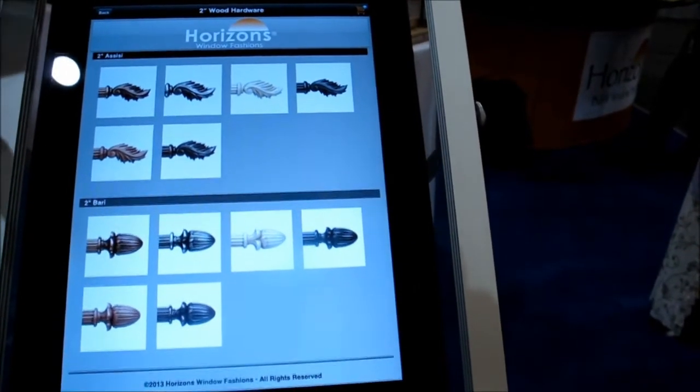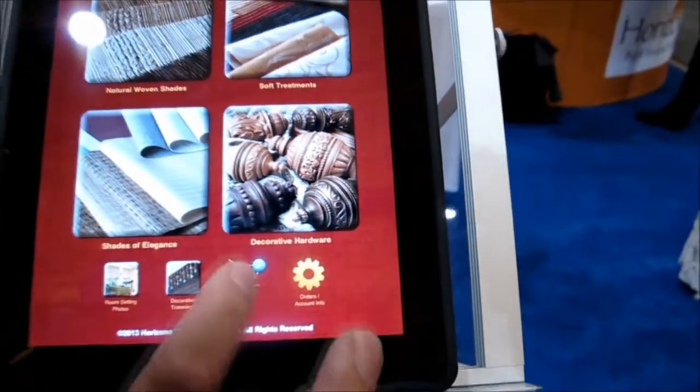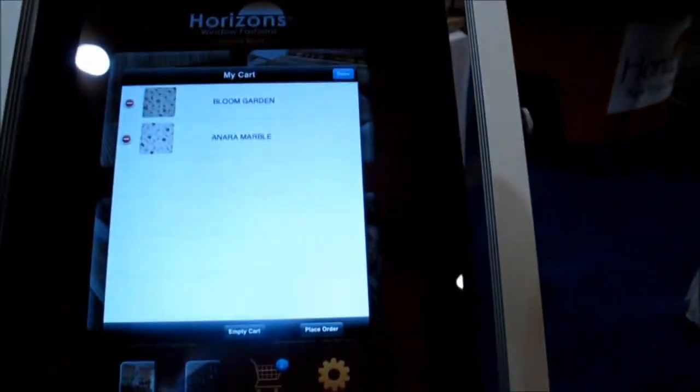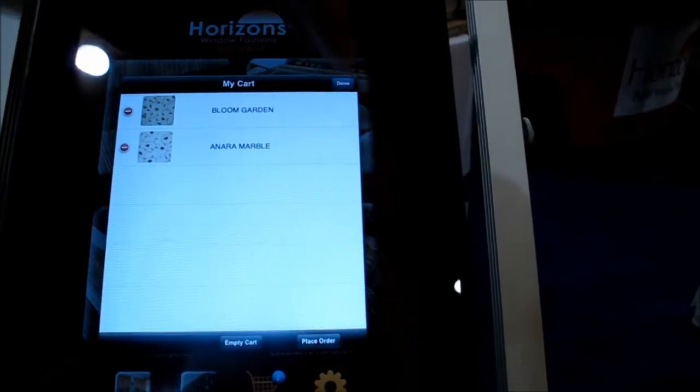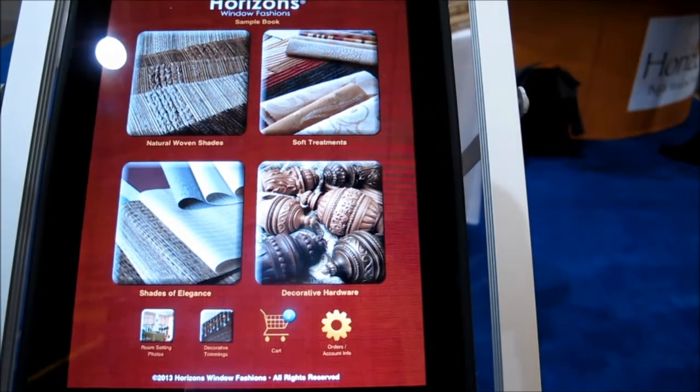Once you go through all of this, you can go back to your main page. I can go to my cart and it shows me what I've got, and I can hit 'Done' to have these fabric swatches mailed to me once you set up the app. So again, this is the Horizon Shade Sample Book app.